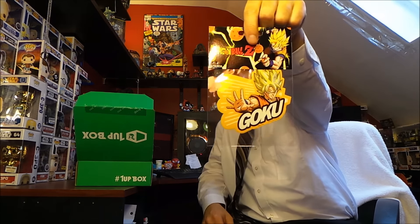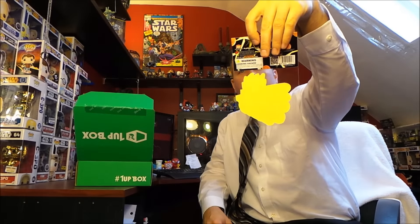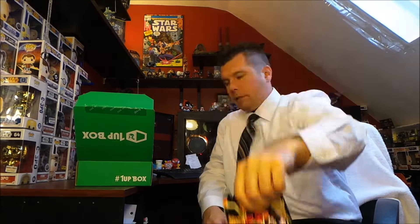And there's one more item — a Dragon Ball Z sticker, a Goku sticker, and it is an officially licensed sticker.